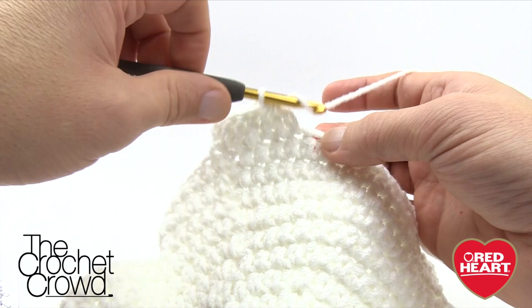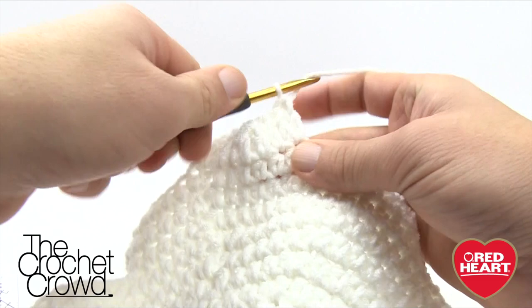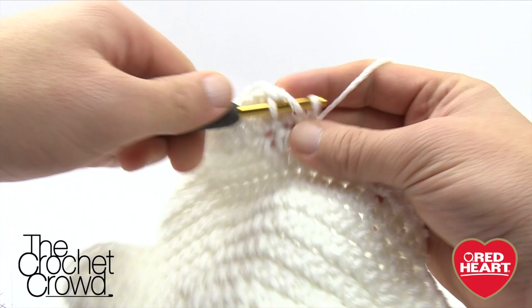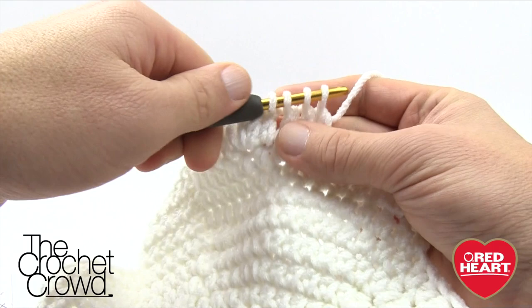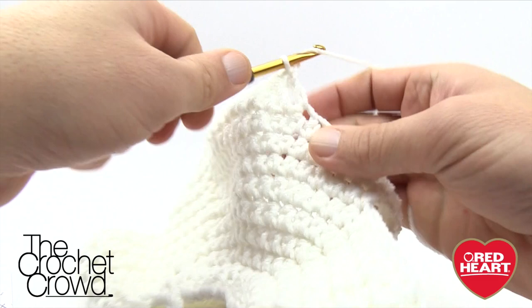Now start the next part — here's the repeat pattern. One double crochet by itself, then the next one is three double crochets into the same one: 1, 2, 3. The next one is one double crochet by itself, and then the next three come together — wrap, wrap, pull over, keep gathering the loops, then pull through. One by itself, then three into the same one. Continue that same pattern all the way around.